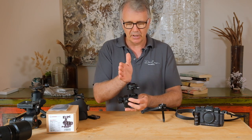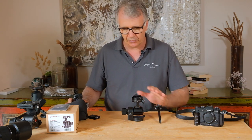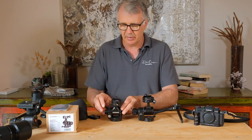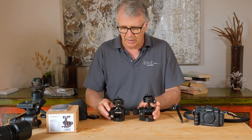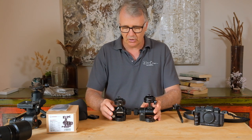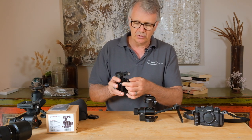Just a quick comparison before I get into this one, showing you the previous model. The GH Pro 2 versus the GH 2017 model — they've changed a couple of things. You can see it sits a little bit higher and they've changed the whole shape and design.